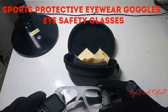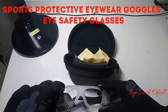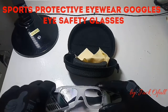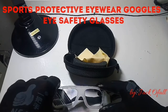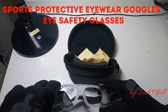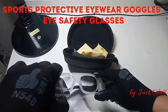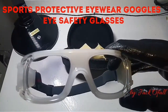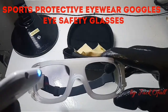I am exposing UV light at one part of the myopic glass. As you notice, it's changing color to gray — that's the photochromic lens in action. This one here is the UV light.